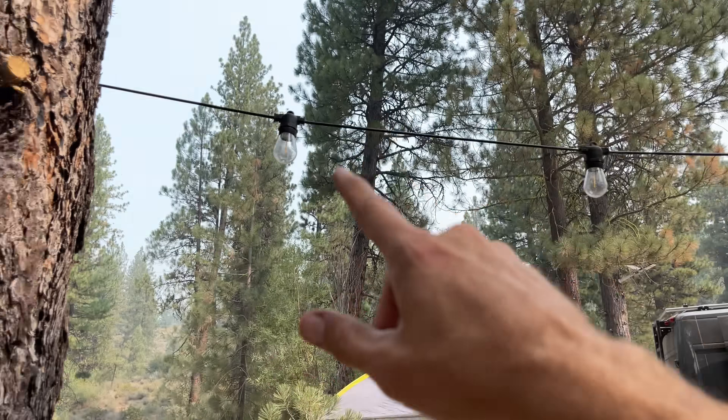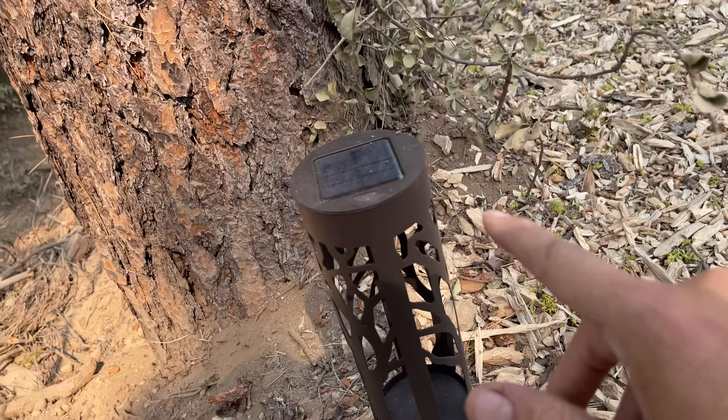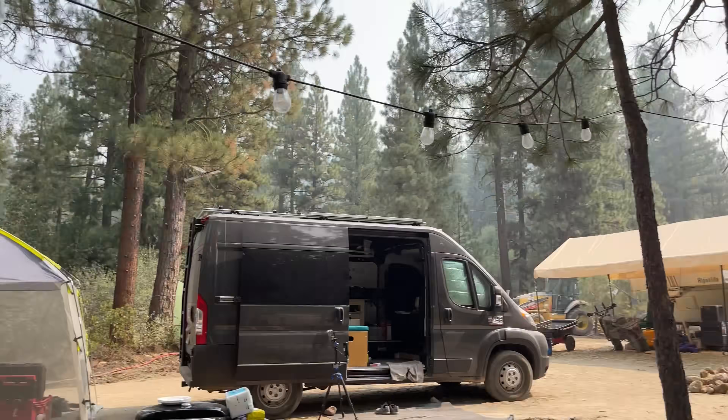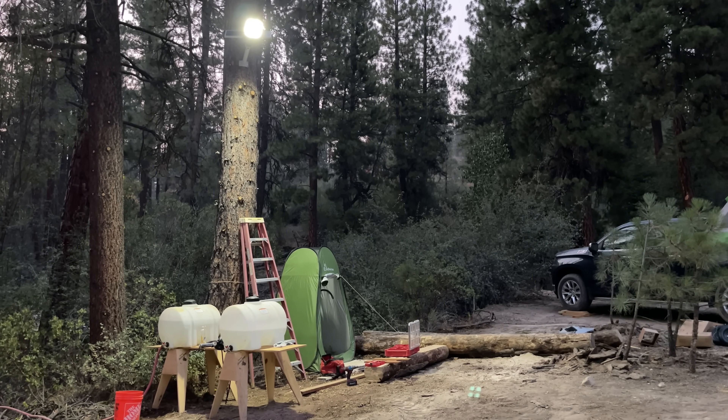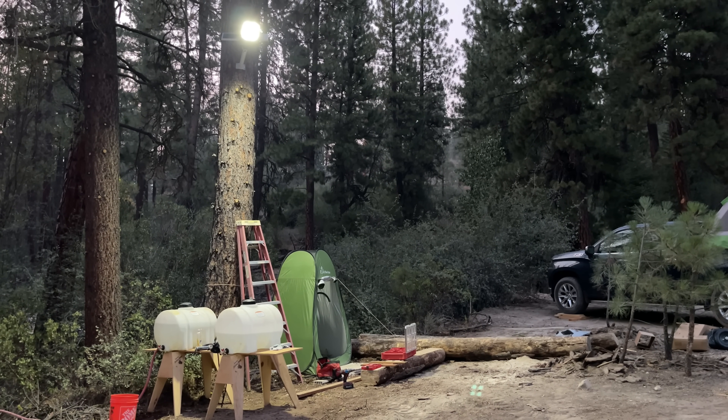We're already using solar stuff on a smaller scale for our lighting. These LED lights are so efficient — they all have their own built-in solar panels and get charged up every night. We've even got a solar street light up there that puts out a ton of power. All those lighting systems are independent and self-sufficient — they won't be tied into our Blue Eddie system, which is both a good and a bad thing if one breaks.